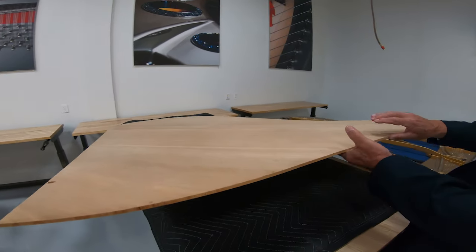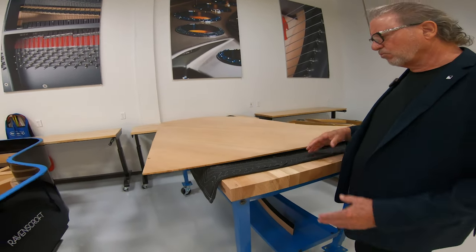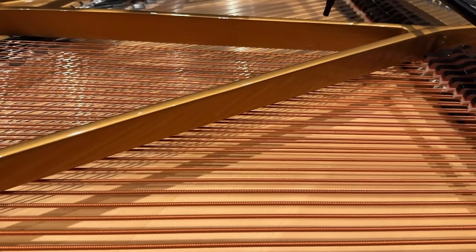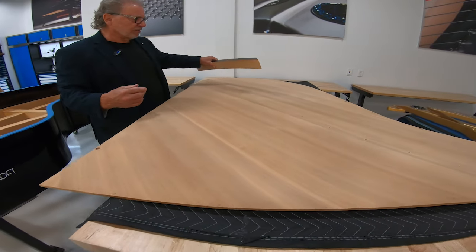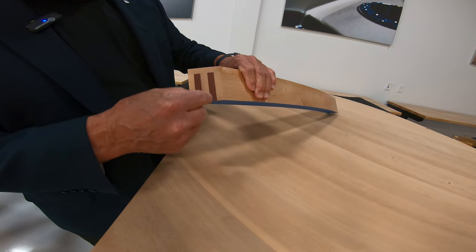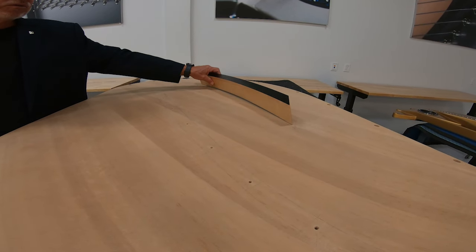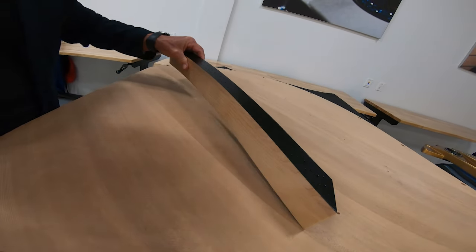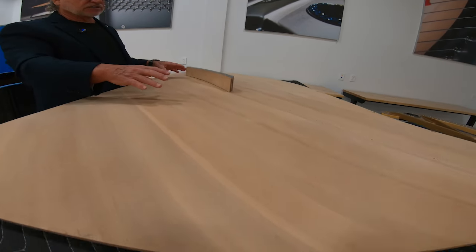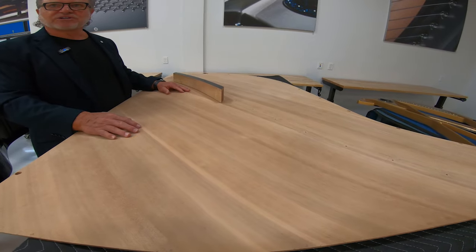The soundboard is crowned. The cross pieces on the bottom are called ribs, and they impart what we call a crown, which puts tension and compression into the panel, allowing it to resonate and enhance the sound. The vibration of the strings gets into the soundboard via something called a bridge. This is a bass bridge, vertically laminated with African mahogany and maple. The bridge is glued to the soundboard, and bridge pins hold the strings, which push down in what's called down bearing. When the string vibrates, all that energy goes through the bridge into the soundboard, moves the air, and that's what we hear as piano sound.